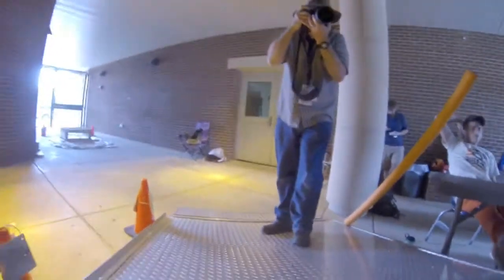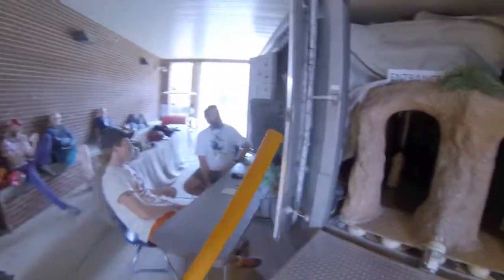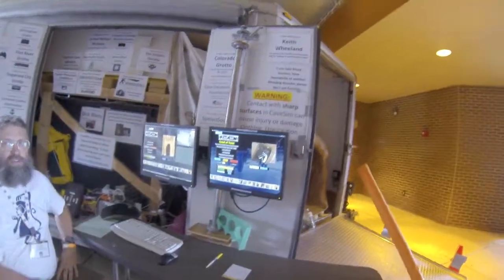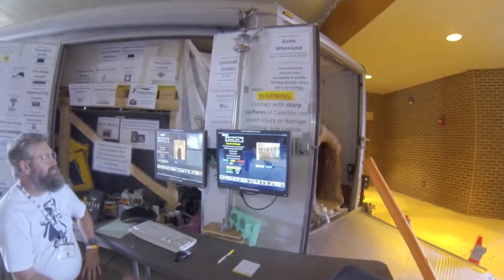And then down here — there's daylight. I'm trying not to hit anything on the way out. No promises. So what was my time? Three minutes and 56 seconds with six damages. But they were all in a place where you weren't. Well there we go — that was CaveSim.